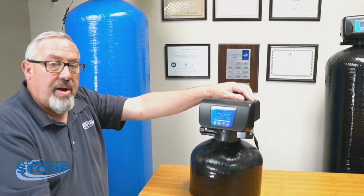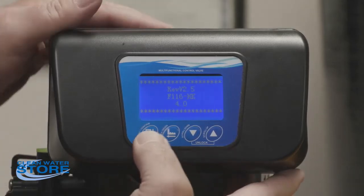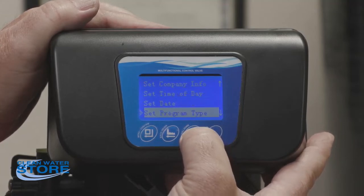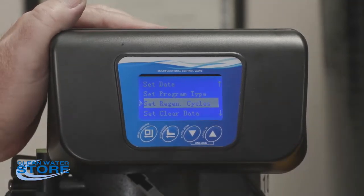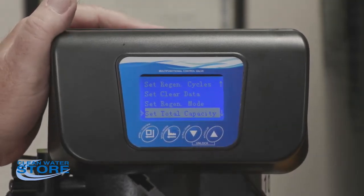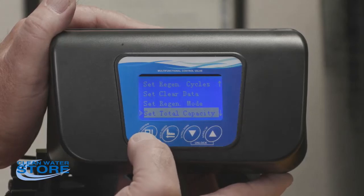If you want to get into master programming, there are instructions in your startup guide, but here's a quick overview: unplug the system, let it sit for a minute or two, plug it back in, then push the first three buttons. This puts you into master programming mode. You'll see program type and regen cycles — this is where you set your control valve up for a filter, softener, or air valve. Don't change these unless you intend to, and if you do, we recommend reaching out to one of our service techs for help, because if set up wrong it won't function correctly.